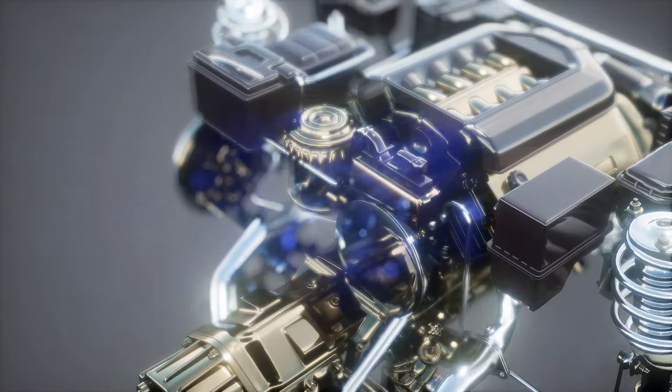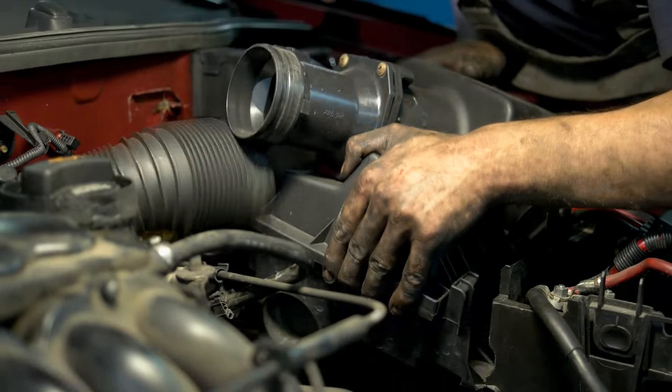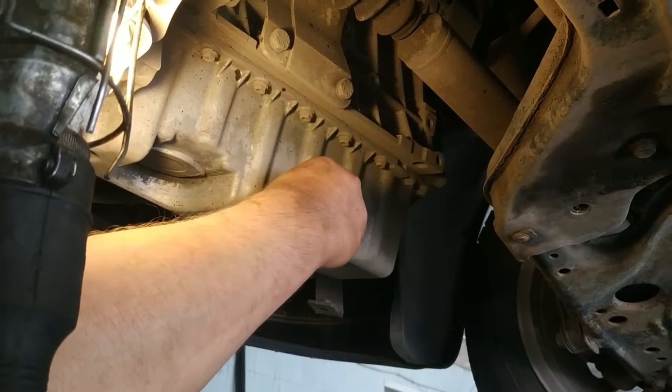Safety first. Remember, a cool engine is a happy engine. Always let your engine cool completely before you start tinkering with the cooling system. Now that we're prepped, let's drain the old coolant.